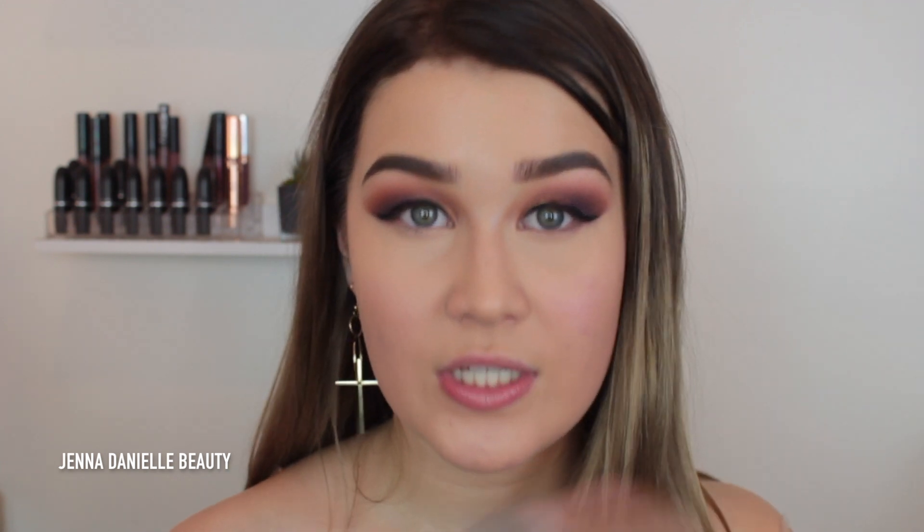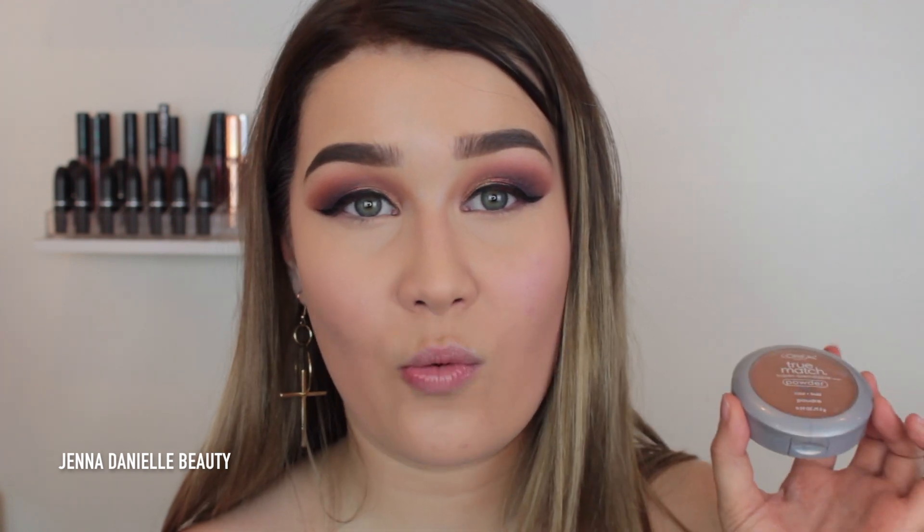Now I'm just going to bronze up my face using the L'Oreal True Match powder in the shade C6. I don't understand it honestly — C6 is supposed to be cool-toned shade 6 but it is literally straight-up orange. The warm-toned W6 is actually way lighter, and they're the same shade number but totally different. I don't understand but I had this one and that's what we're going with today.